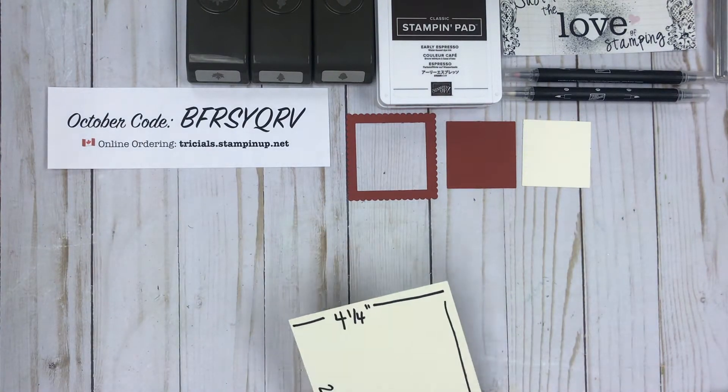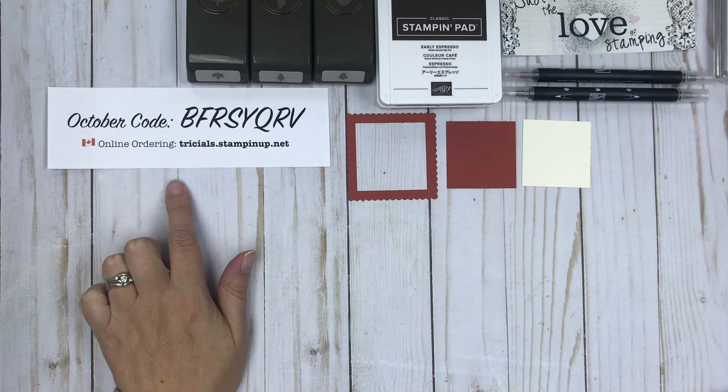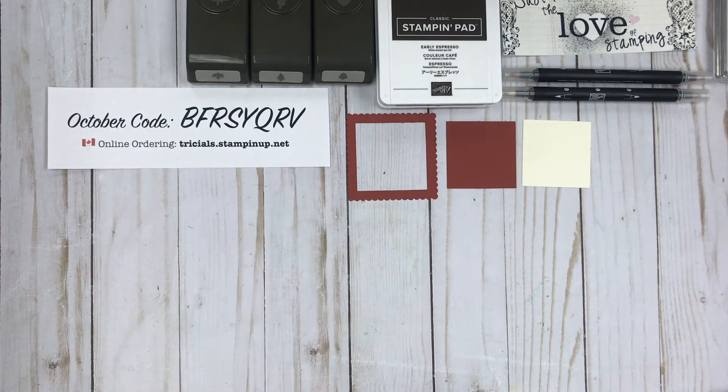While I'm pulling out the supplies we're going to need, I'll just point out that there is an October host code because I have a special gift for anyone that places an order in the next week in celebration of Royal Card Making Day. That code is BFRSYQRV — I'll post that on the page as well.